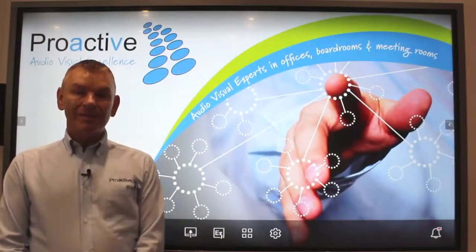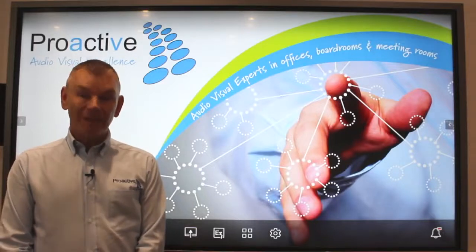Hi everyone, I'm Ade from ProActive and today I'm going to show you how to use the InstaShare app.